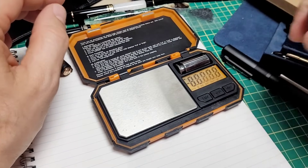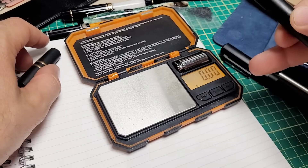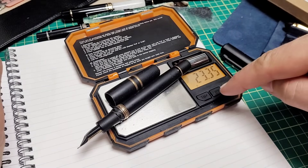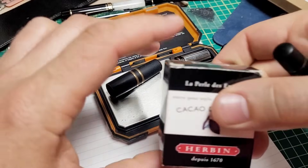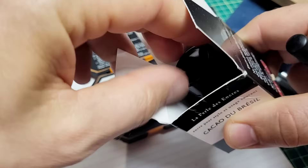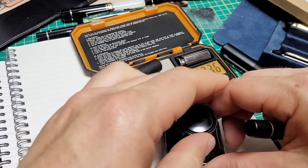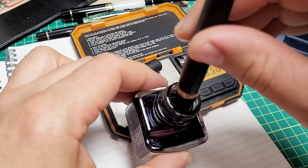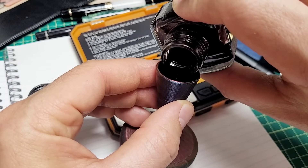Now here comes the real test. I will measure how heavy this pen is before I fill it with ink and then afterwards, and we'll see how much ink it sucks up. We're at about 23.3 grams — we'll hit tare again. Now I will ink it up. The ink I'm using is just a personal favorite — it's really specifically for this pen. I usually don't have that very often where I really prefer one specific ink for a very specific pen, but in this case I do. Let's draw it back and put in the pen.